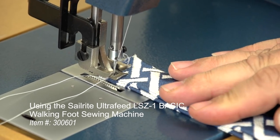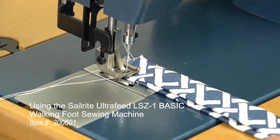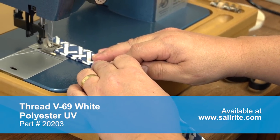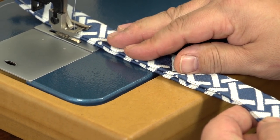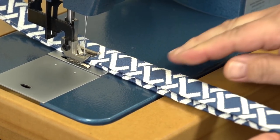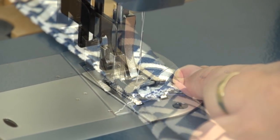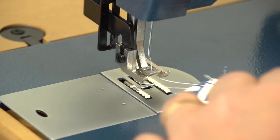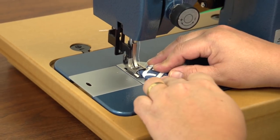We are using the Sailrite Ultrafeed LSZ Basic Sewing Machine to sew this tote bag together. Our stitch length is set at about 4-5 mm. We are using a number 16 size needle and V69 sewing thread. All of the tools and materials are available at Sailrite. Notice that as we sew this handle edge we are carefully lining up the folded edges and sewing only a few inches, then realigning the edges and sewing again. Take your time to ensure the handle edges are even, or you could use seamstick and baste the handle in half prior to sewing. Remember to do some reversing at the start and end of your stitches to lock the stitch in place.